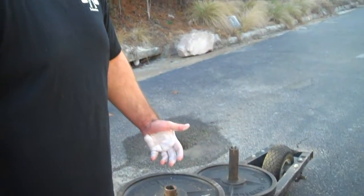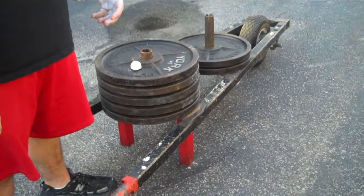Hi, I'm Dale from Spudding Straps. Today I'm going to show you a little bit about how to use our wheelbarrow for back work, traps, and excellent grip training.